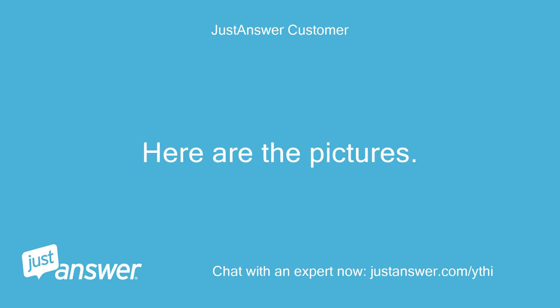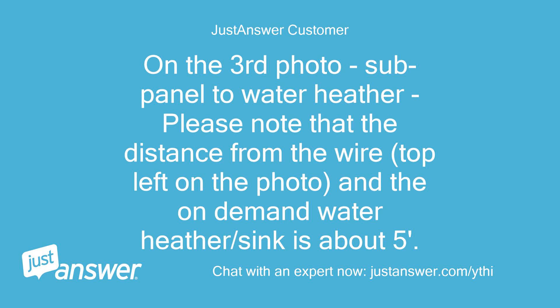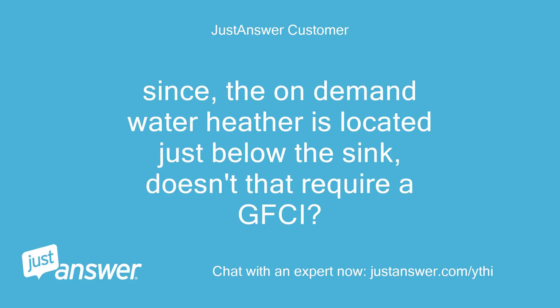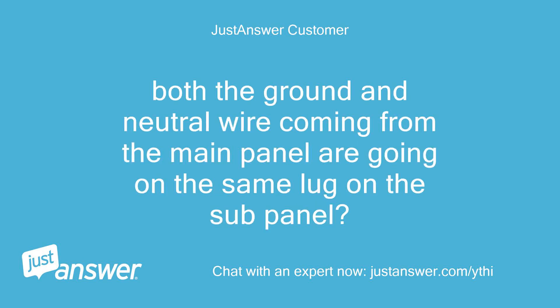Here are the pictures. On the third photo — sub-panel to water heater — please note the distance from the wire (top left in the photo) to the on-demand water heater/sink is about 5 feet. Since the on-demand water heater is located just below the sink, doesn't that require GFCI? Both the ground and neutral wire coming from the main panel are going to the same lug on the sub-panel.